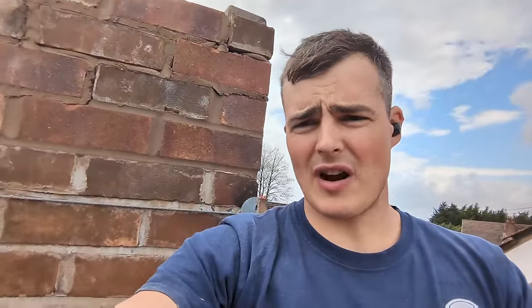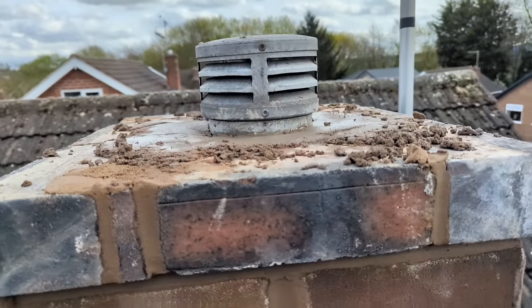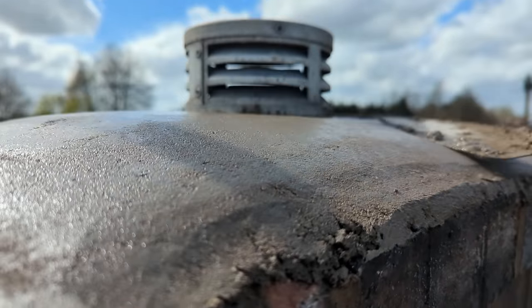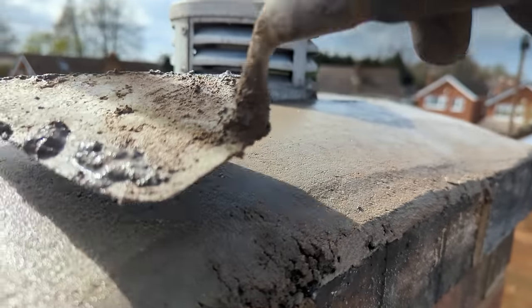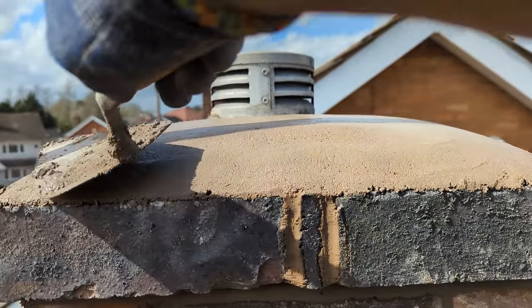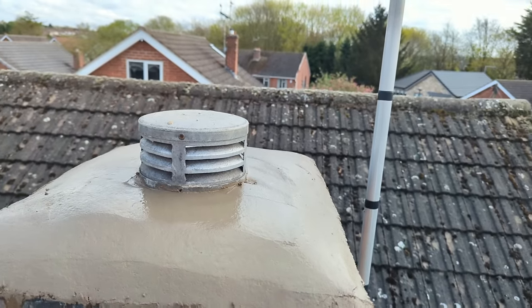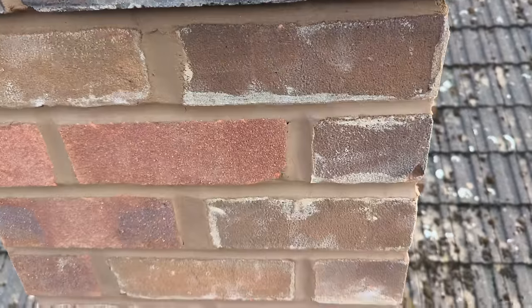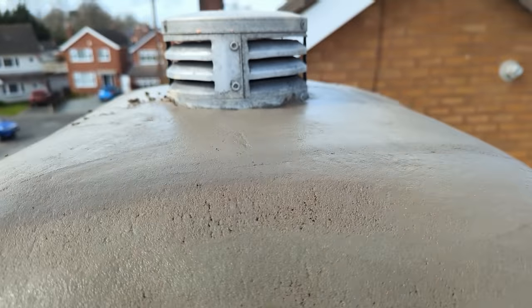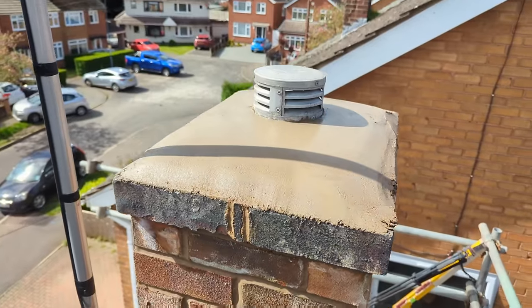Just running the blue coping pins out to make sure they all trace round nicely. Anyway I'm going to crack on because it's too windy to even film.